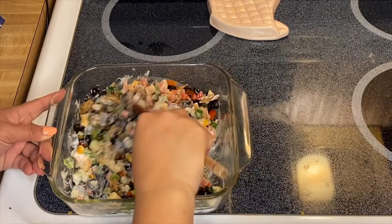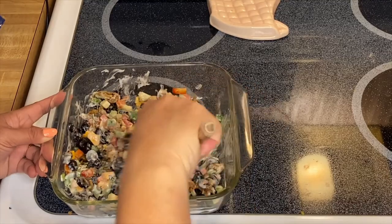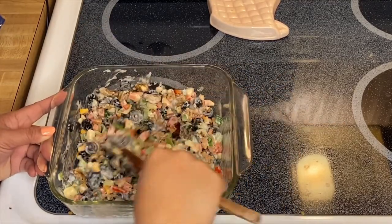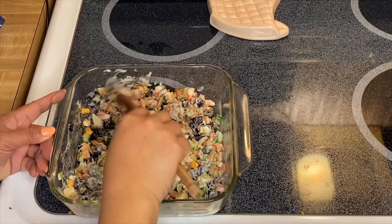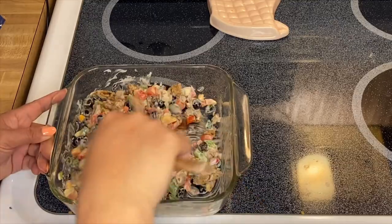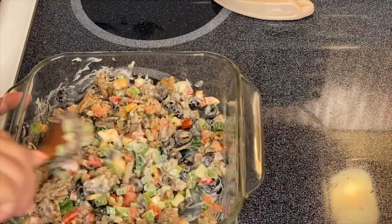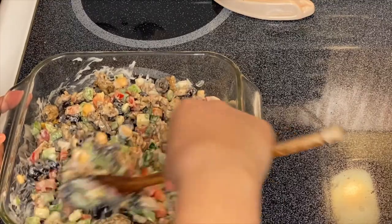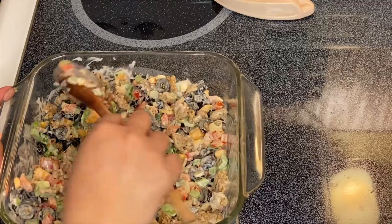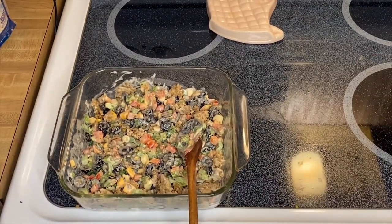I'm so excited! This is actually a very healthy version — you get the vegetables and you get the protein from turkey. Everything is mixed very well, so all we have to do now is assemble them in our wonton wrappers. I'll show you how.